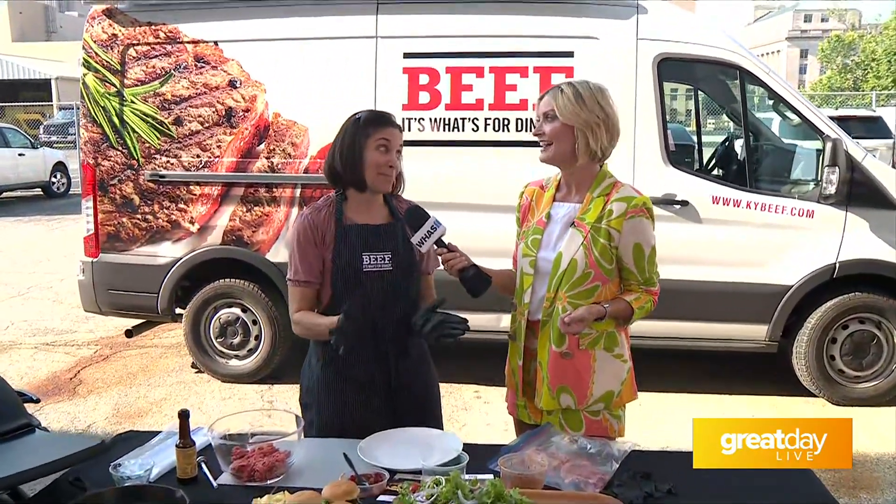Love the new truck — the beef bus is here! The beef bus is on tour for May is Beef Month. We just got it in April, just in time for Derby and now beef month. We're going around the state of Kentucky talking about beef. There's a lot to talk about, a lot to brag about.